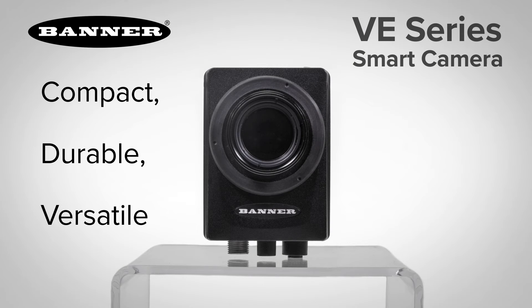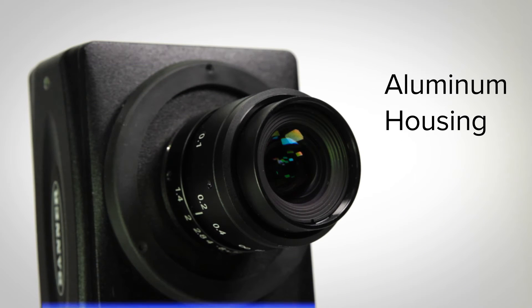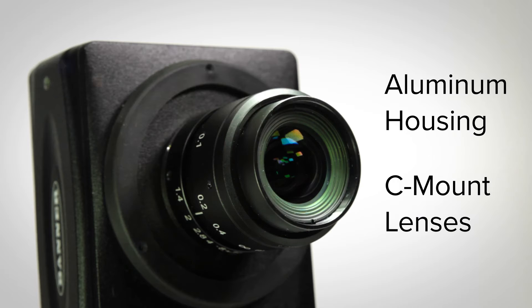Introducing the updated line of VE Smart cameras by Banner Engineering. The robust aluminum housing is ideal for harsh manufacturing environments, and the C-mount lens provides flexibility in mounting and is able to detect a wide variety of targets.